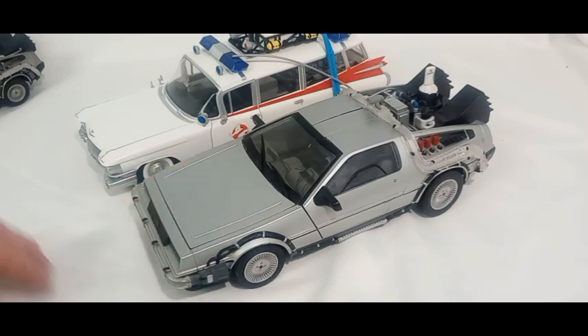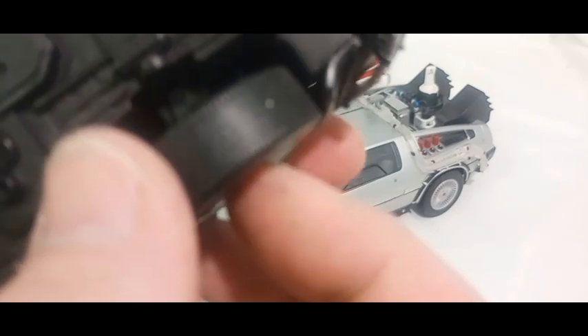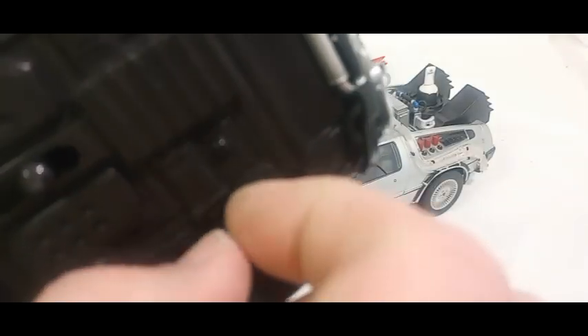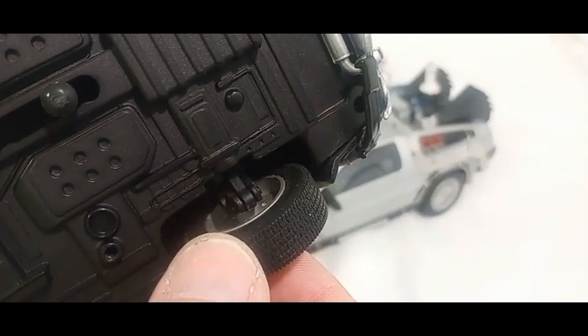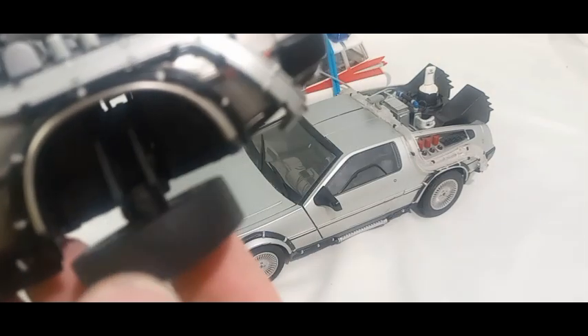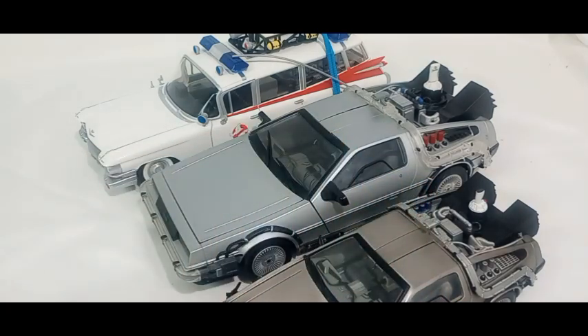I'm going to stick with the Diamond Select, and the Suncoast - as heavy and real metal as it is - those loose wheels just irritate me. I wonder if it could be tightened up. It looks like those are plastic rivets or something. Every joint in there is loose, but tighten up one or two of them and it might be good enough. Okay, well thanks for watching and we'll see you next video.